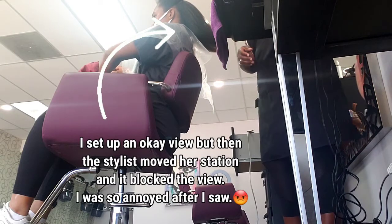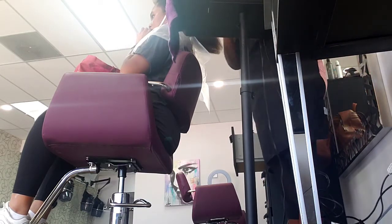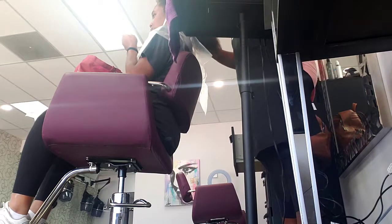I had an okay angle set up but then the stylist moved to her station and that blocked everything, so I was annoyed. I didn't see it until after I filmed.